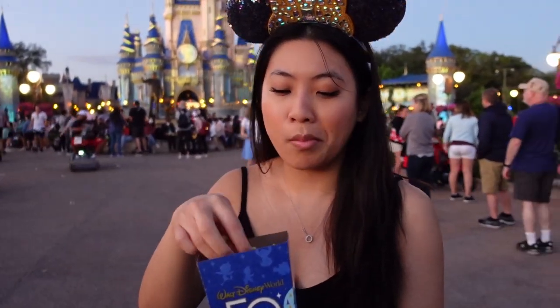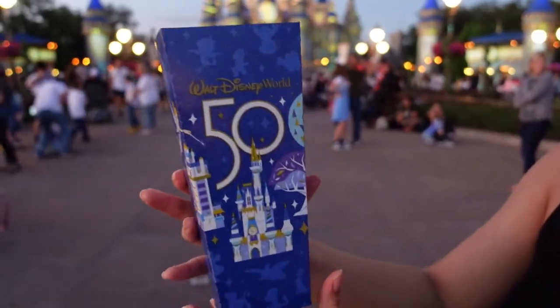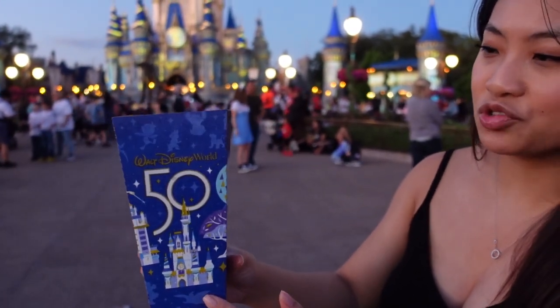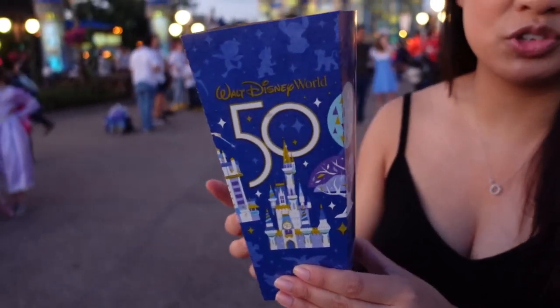But this packaging — look at it. Amazing. Castle, Tinkerbell, 50th anniversary — straight to the point. I might want to keep this just for a souvenir.